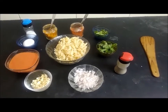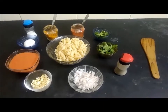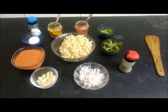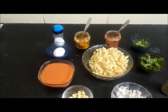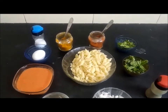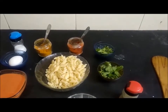The ingredients for making the penne with egg and tomato are the boiled penne, chopped onion, chopped garlic, tomato paste, egg, salt, turmeric powder, chili powder, coriander leaves, mint leaves, and pepper.